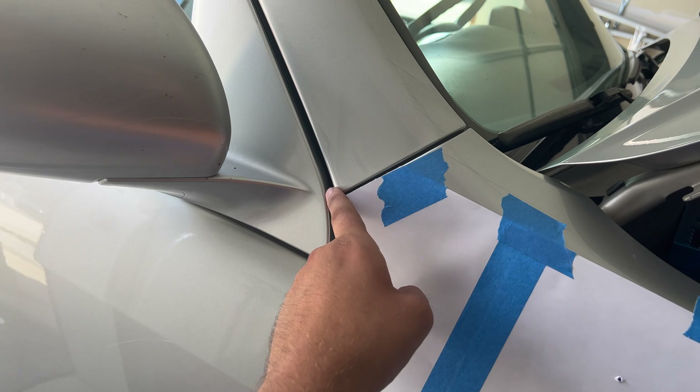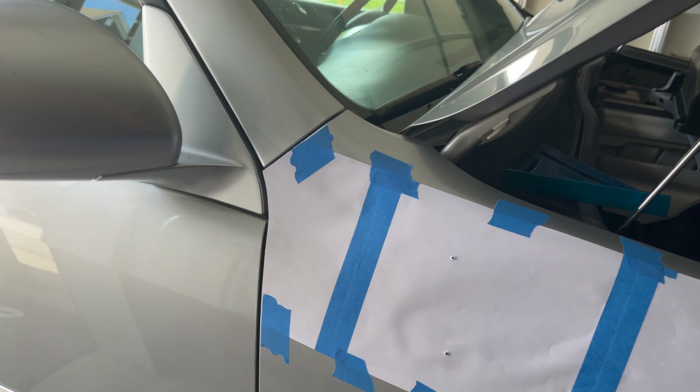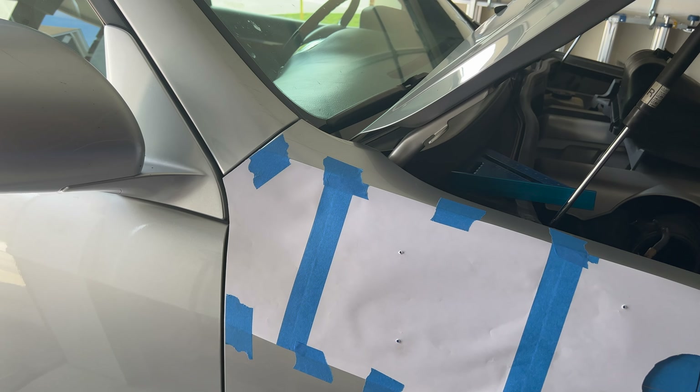Basically this part of the fender is what I used as the datum — that's what it lined up with. I've got the template, I've got the three and a half inch hole saw, and here we go. I'll turn back after this.